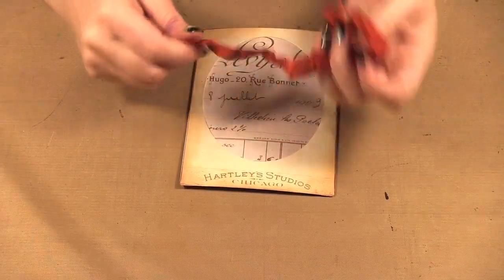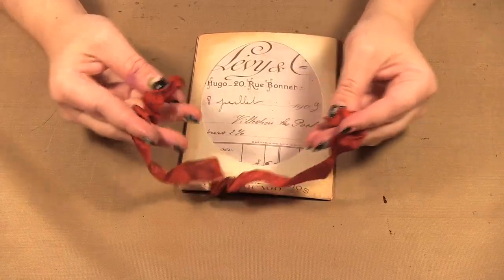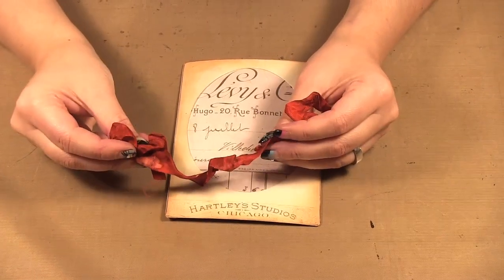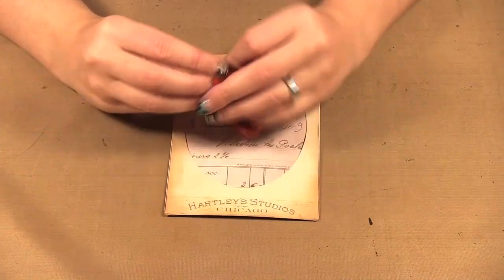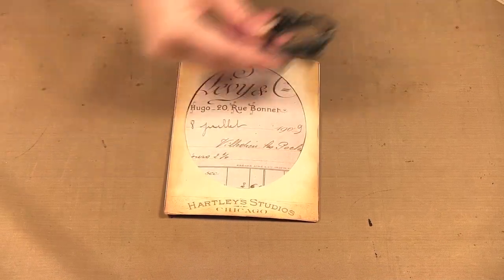Now if you were doing this at home, what I would do — this is the crinkle ribbon and it has been colored with distress stain — you could do that now and then place it aside so it would be dry by the time you need to get to it. So I'm going to put that aside.